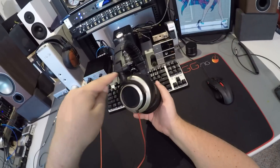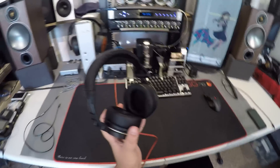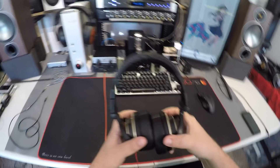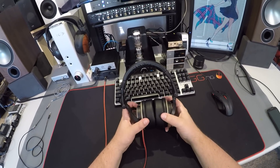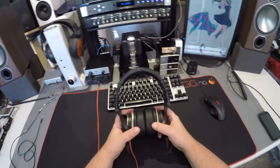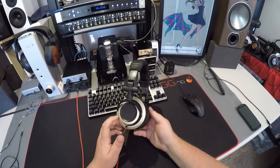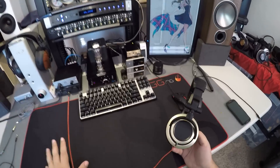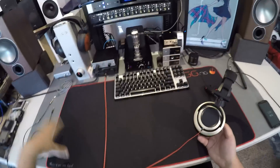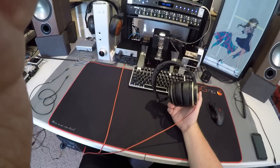People have been begging me for this review for a while and I know why. Don't worry about it — just buy them. Everything you've ever heard about them is true, with spades. I'm sold on Status Audio. Except for the build — if these were built like Philips Fidelio headphones, they could charge $300 for these and I'd be perfectly fine with it.